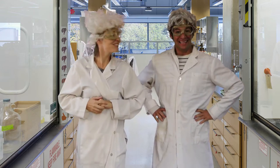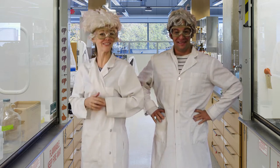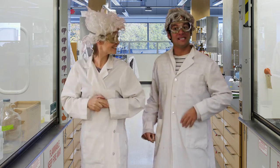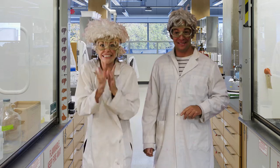We're here instead of Jeff and Paige this week to teach you a science experiment that you could do at home. But this science experiment requires supervision from a parent. Yes, it could be a little dangerous.